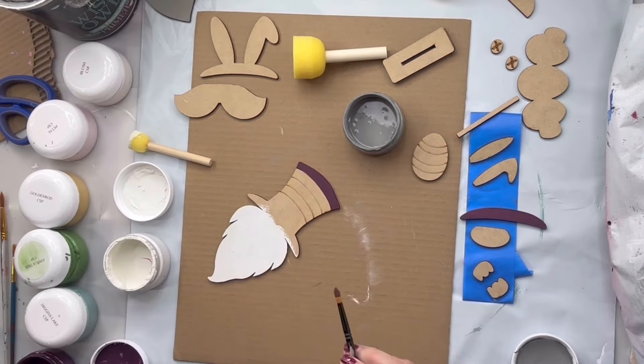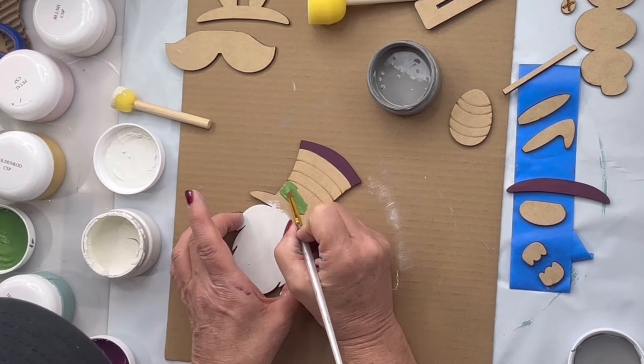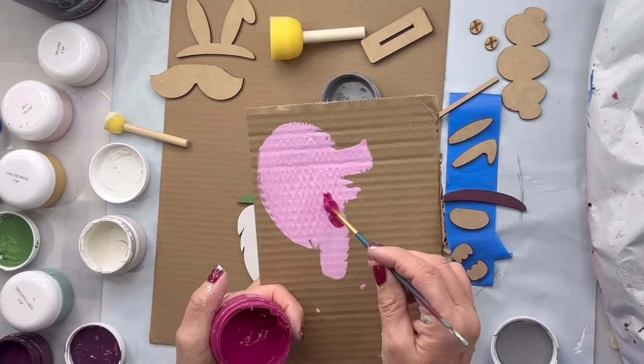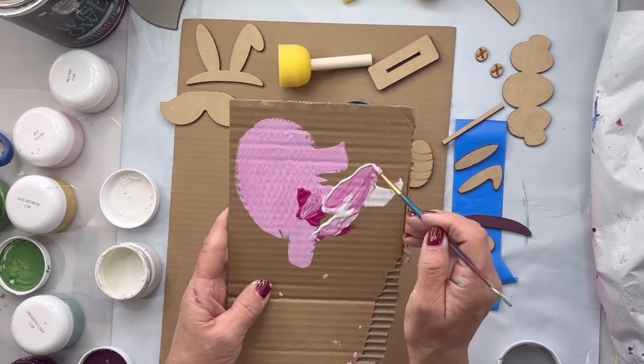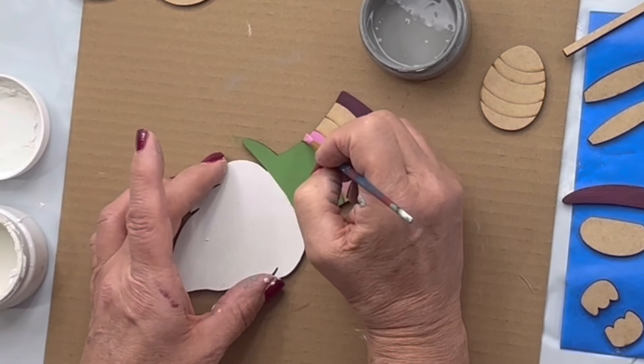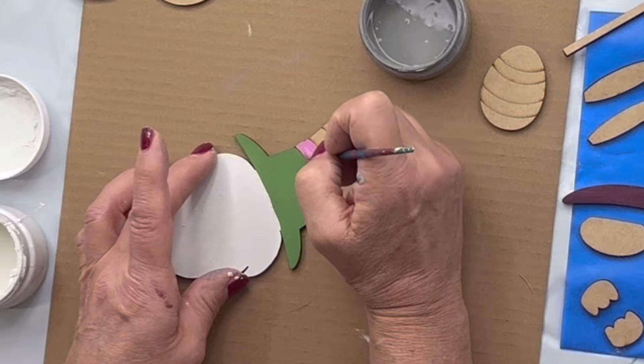I'm going to do the brim of his hat in Black Cherry. Then I'm going to go in with Joshua Tree on that first bottom stripe. I'm going to do Rock Steady and White — that's going to create this Bubble Gum Pink, and that's going to be my next stripe.